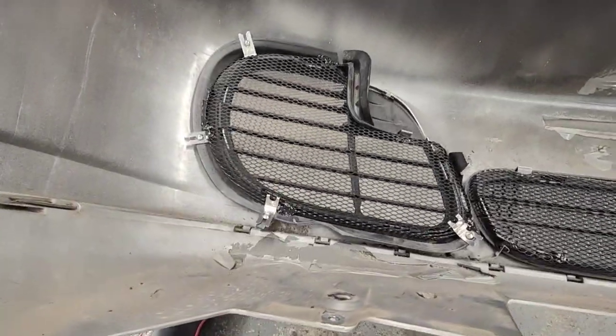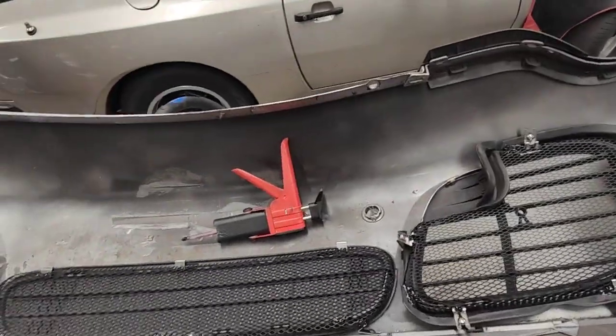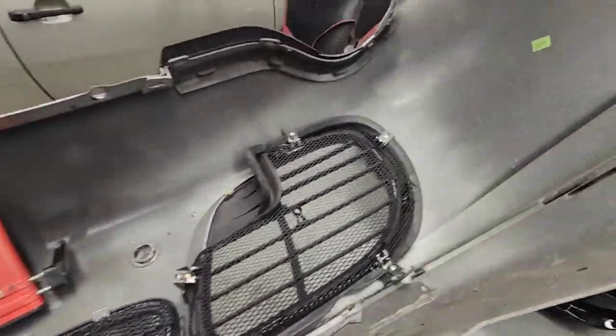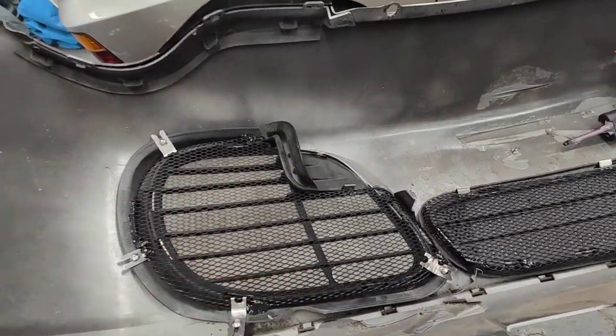Hello, Paul here from EMD Automotive. I've got this Porsche 996 C4S that we're doing the radiator on. I just want to show you the actual front bar before we put it back on — the customer supplied us with the actual grill.